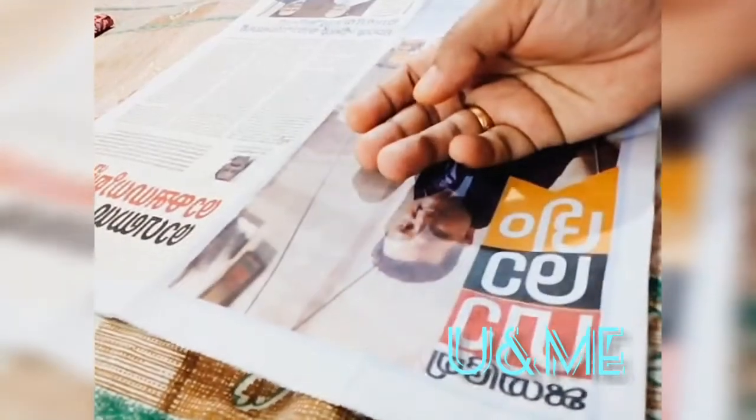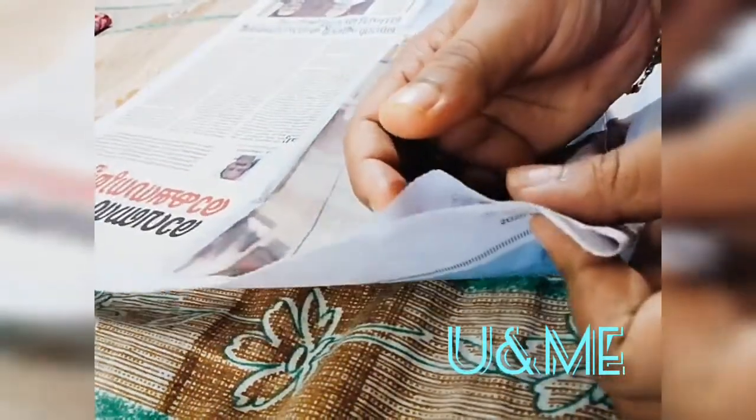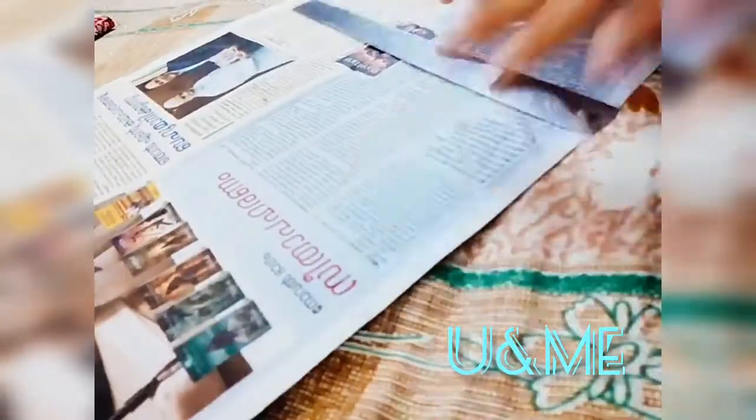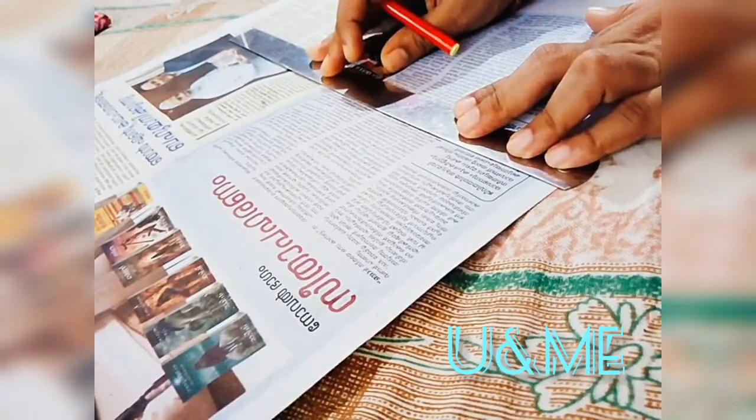I am going to cut my princess cut blouse by drawing it on the paper first. You can then cut the paper pattern in the cloth.